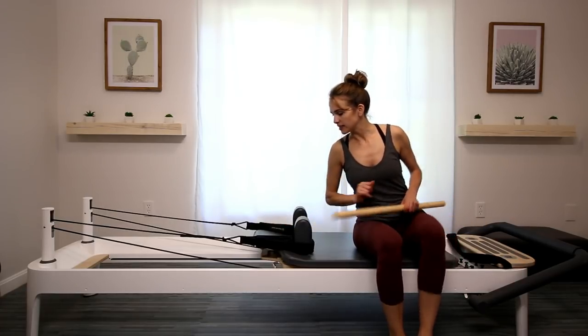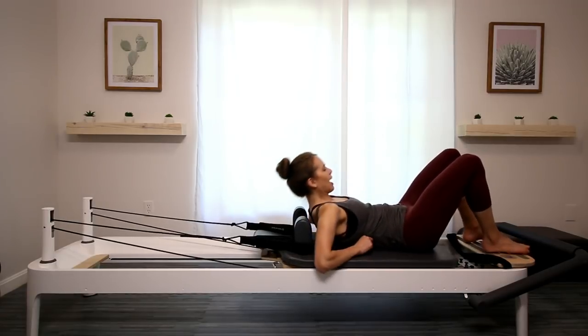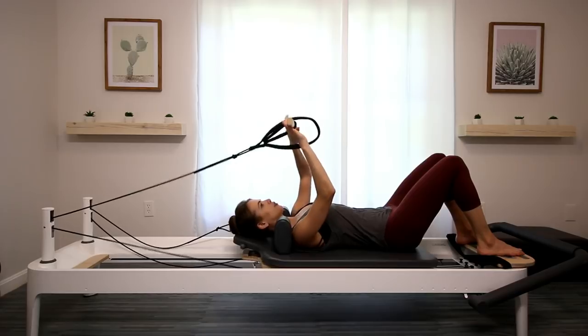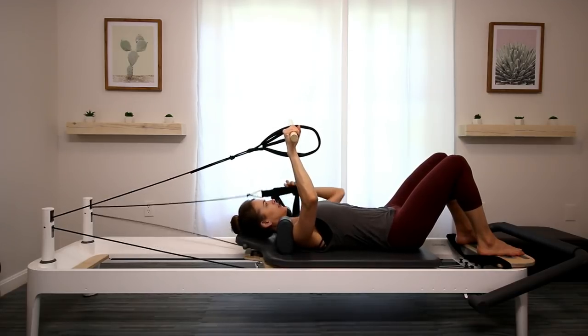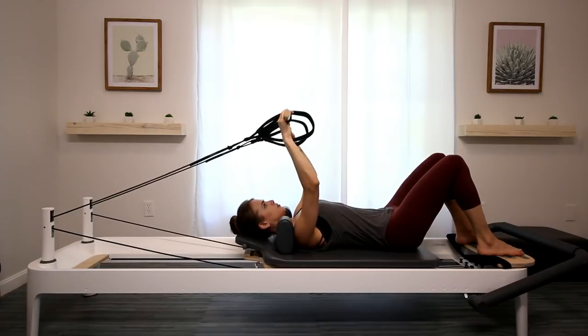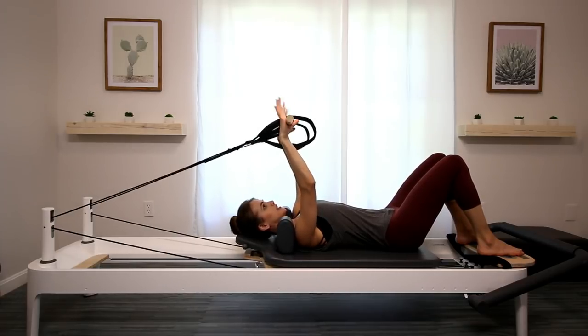I like my headrest up, so I'm going to put it up. Go ahead and lie down on your back. You're going to grab one strap, put the pole inside the short strap, and then the other strap, and do the same. Make sure the straps aren't too close, not too far either, and hold on to the outside of the pole.